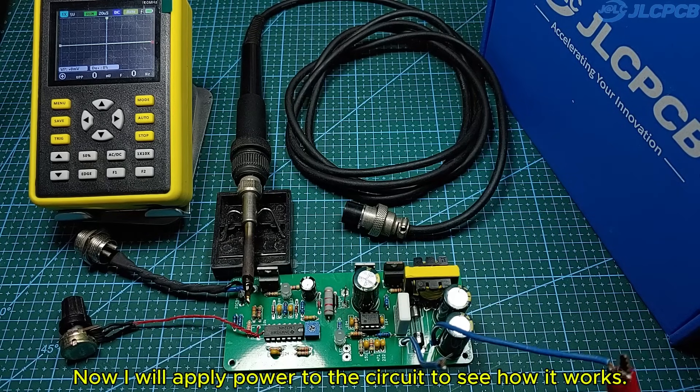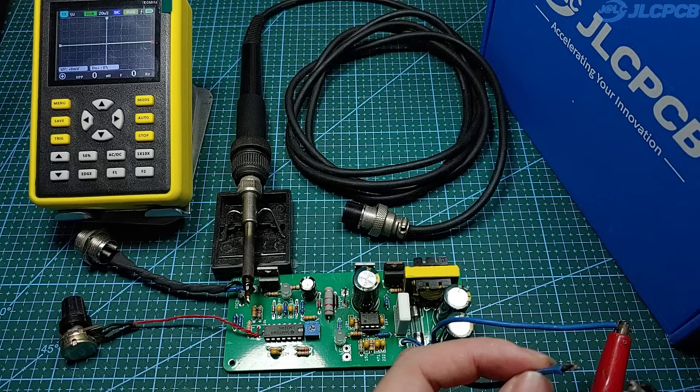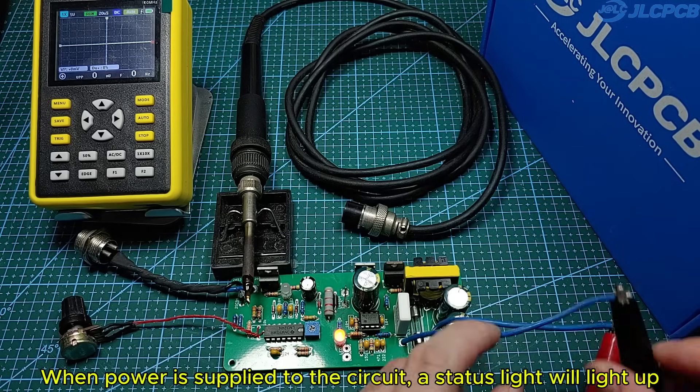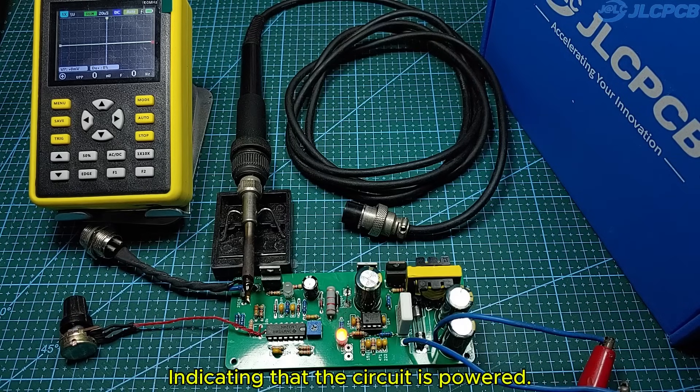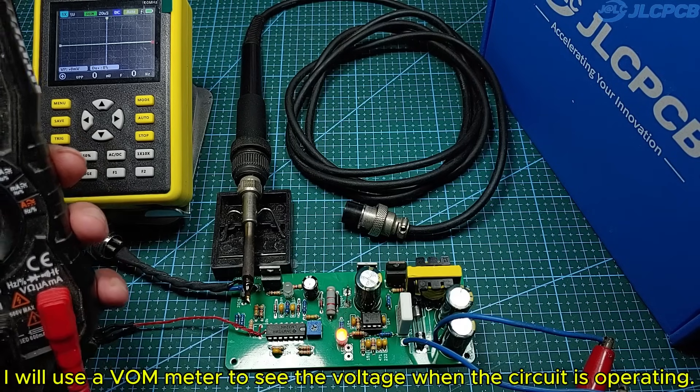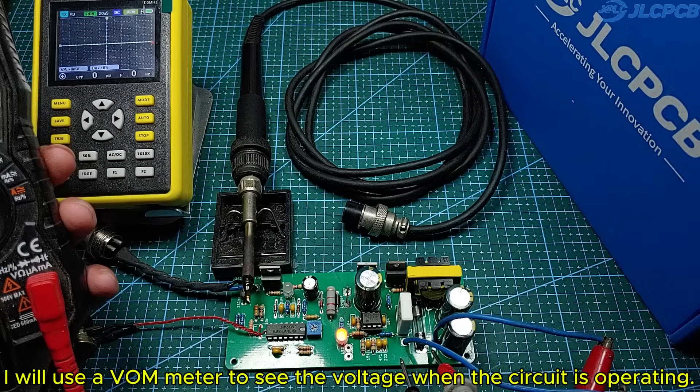Now I will apply power to the circuit to see how it works. When power is supplied to the circuit, the status light will light up, indicating that the circuit is powered. I will use a VOM meter to see the voltage when the circuit is operating.